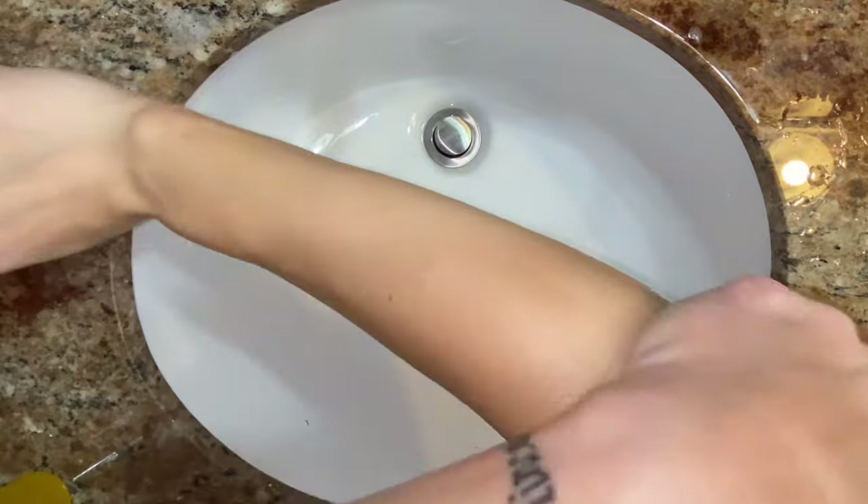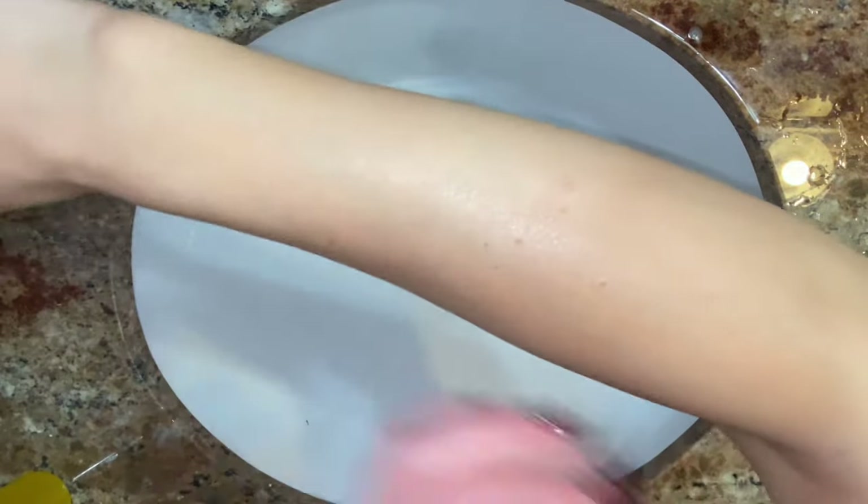I'm not a big fan of lotions or greasy body products, but 100% I am definitely a fan of this.